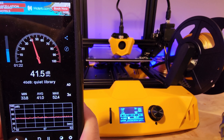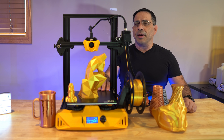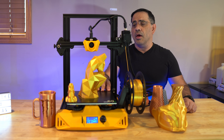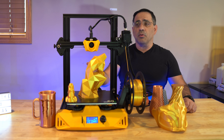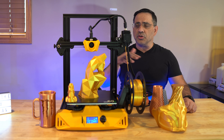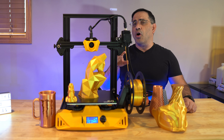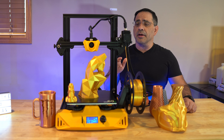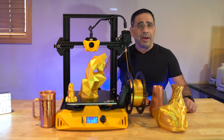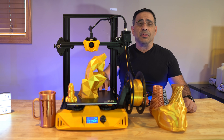The build plate is relatively large — you're looking at 220 by 220 by 250. This is going to give you enough space to build something as large as a vase, as you can see in some of the prints. I've also been able to print full-size cosplay helmets and gear that would fit my head using this printer.